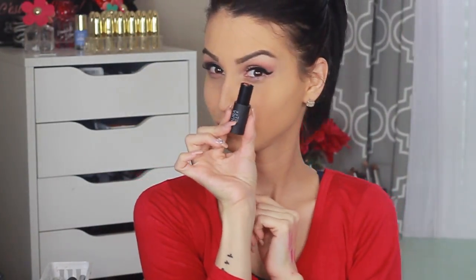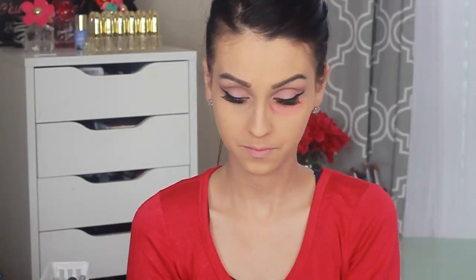Once my wings are the way I want them, I apply falsies and coat them a little bit with mascara. Here's a trick: you're supposed to use a salmon corrector for your under eyes, but I don't have one at the moment, so I'm using a salmon-colored lipstick — this Laura Geller salmon lipstick — and blending it in.